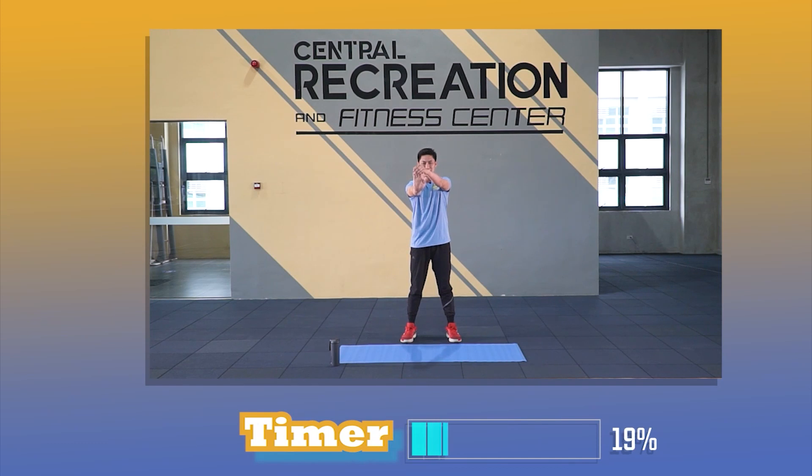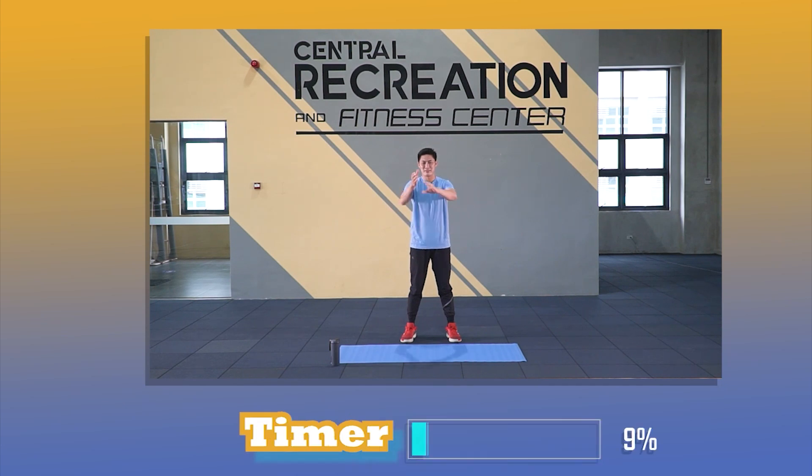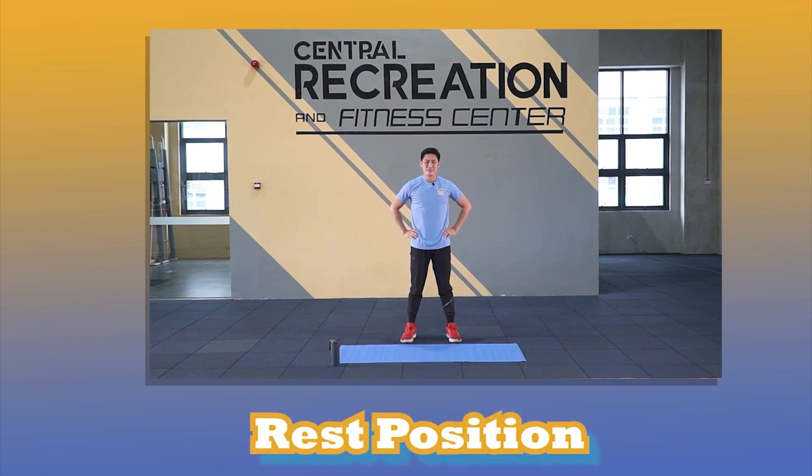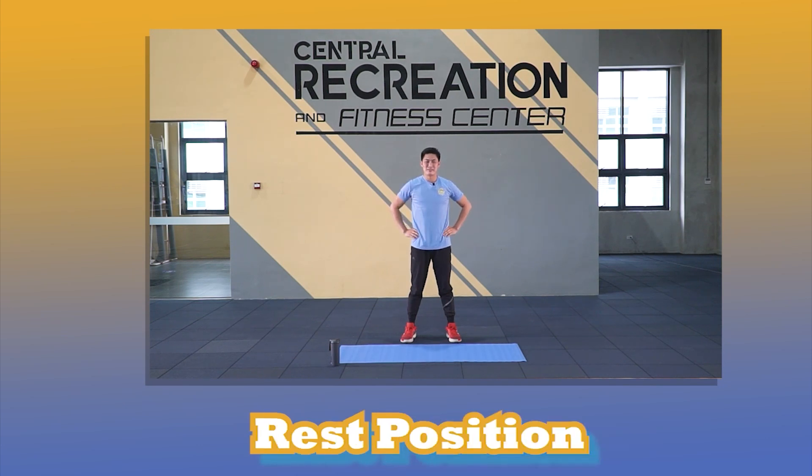Follow the timer. Rest position. Steady. Back to rest position. You can do it. Rest position.